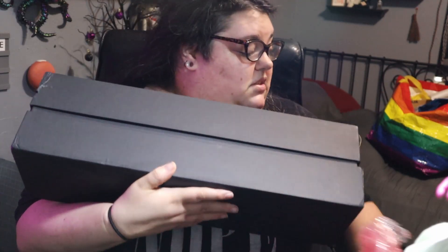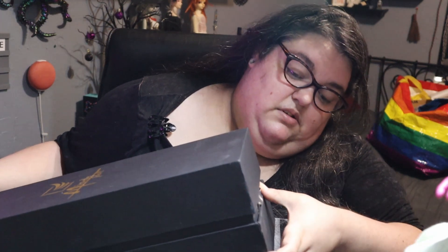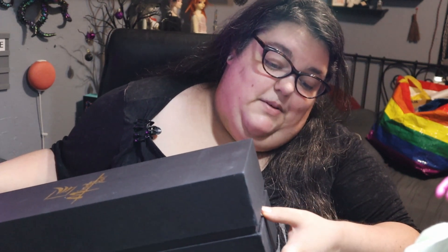I can see why they used the special packaging because this is a really nice box. That would have sucked to ship it by itself or just in paper wrap. It seems to be a little damaged at the end here, but that's no big deal — I'm still happy to have the really nice box.